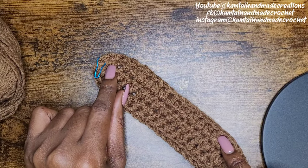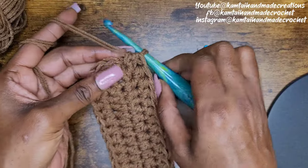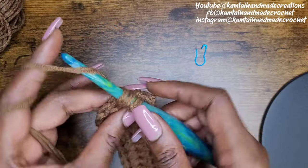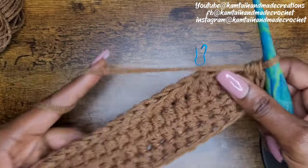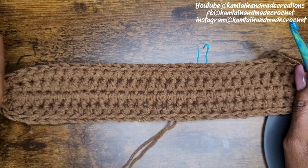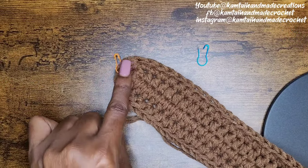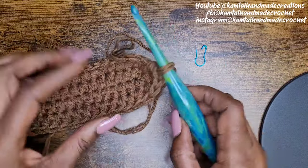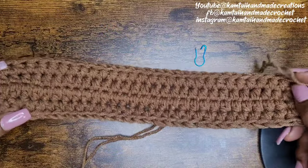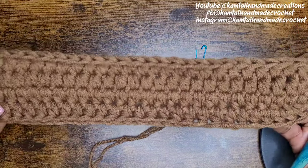You can remove that stitch marker if you want to — it's up to you. So I'm going to keep going around until I get to the end. When you get to the end, remove your stitch marker and just continue making your half double crochets going around. I'm adding three more half double crochets at the corner end of the row. You're just going to go all the way around, keep going for five more rows. I'm going to meet you when I have five additional rows. Each side should have five rows when you count it.